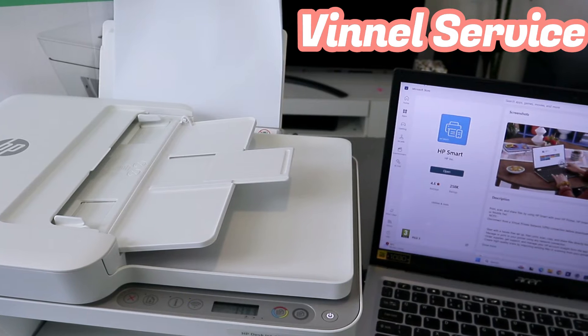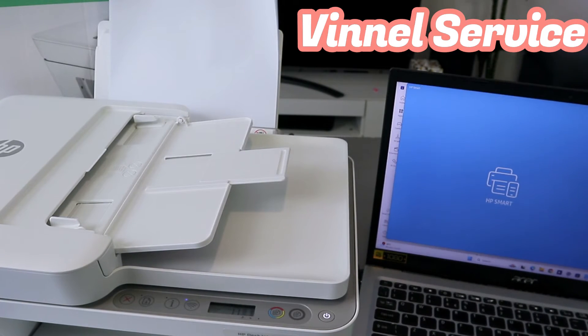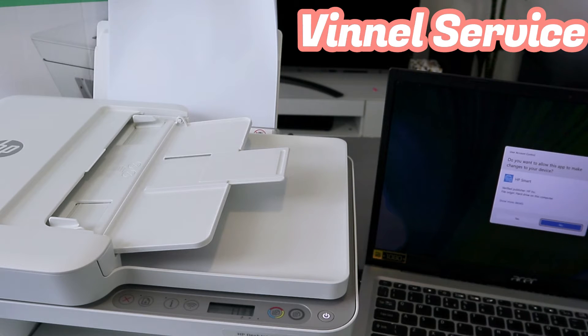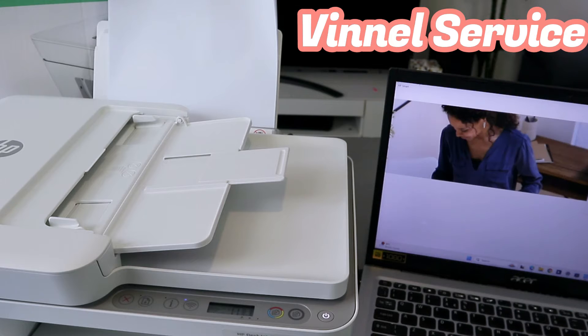Now select Launch App. This is the HP Smart App — open it up. Select Yes, Allow, then select Accept All. Now you need to select Set Up a New Printer. This is the HP Smart App, so select Set Up a New Printer.